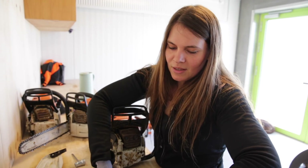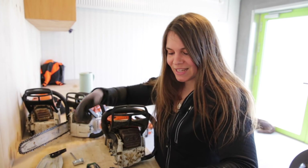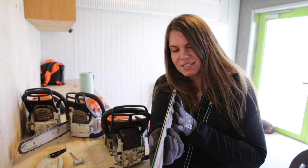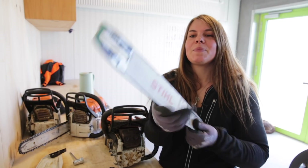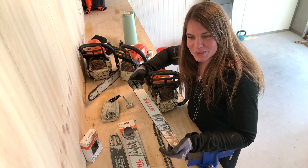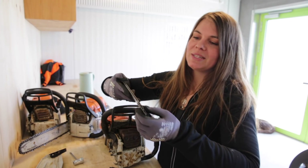It's really important to pay attention to your guide bar because you don't want to overheat your saw by having any problems with it. When I take off the bar to check it, the first thing I do is check that it is nice and straight. I do that by simply holding it up and looking down towards it. Of course, you can't really tell if it's just bent a little bit, but if it's really bent you can definitely tell by looking like that.